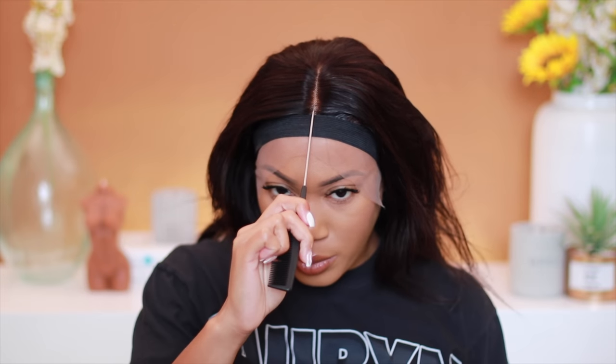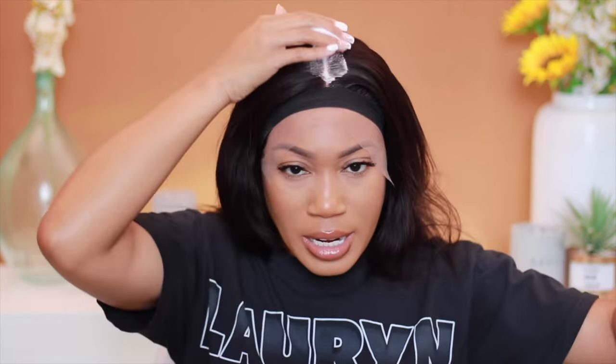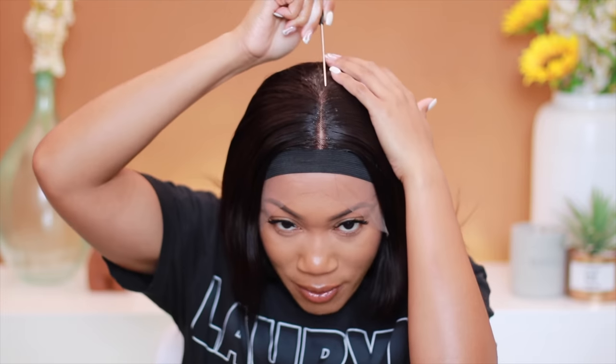Now we want to define this middle part. A lot of times we want to use any type of comb, but you really want a metal one — for whatever reason we're able to really really define these parts with it. I'm going to take a little bit of mousse just to help get it where it needs to be. I already have my hot comb heating up along with a flat iron. Here's another secret: I only had a little bit of Cream of Nature mousse left in this container, so I filled up the rest with Bronner Brothers Professional foam wrap — and honestly I've fallen in love with that product.